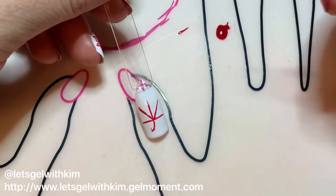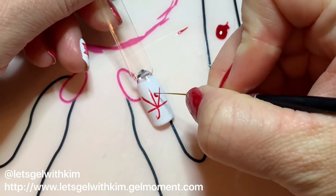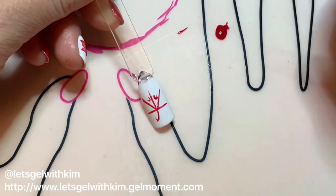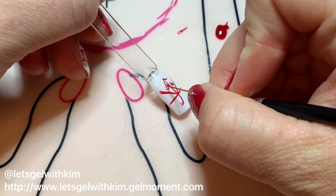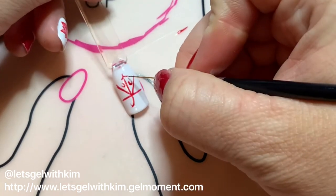You will be filling this in, so it doesn't matter if things aren't a hundred percent perfect. I put these little C's or U's — whatever you want to call them — and that's going to show me where I'm going to branch my leaves.